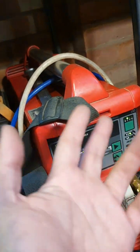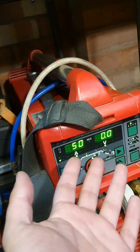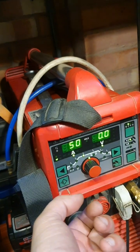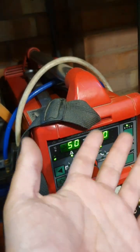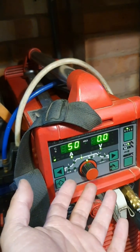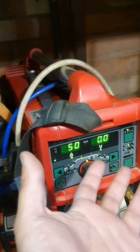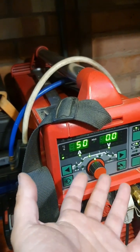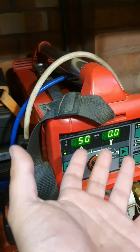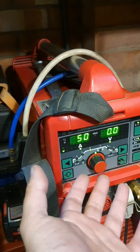So something like you want to weld some thin alloy, like I just did — you want to change your frequency. If you go for lower frequencies on your AC current, you have much lower penetration. You have a higher chance of the arc wandering, but you don't have as much penetration, which is great for thin stuff.